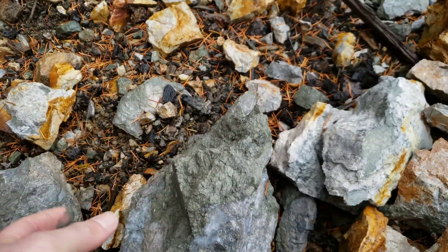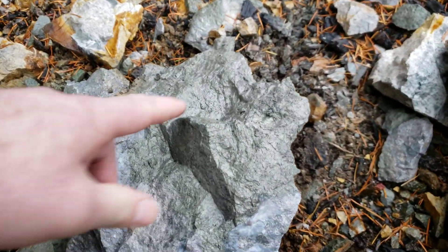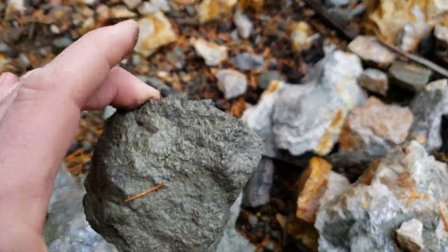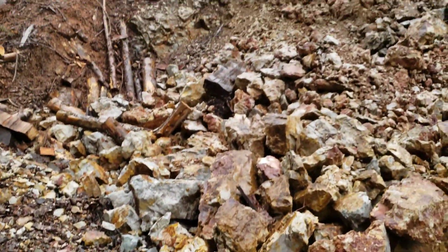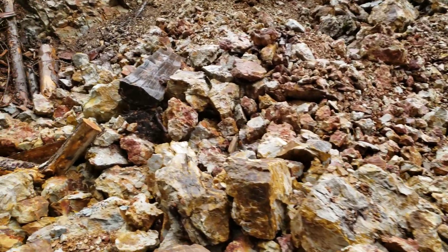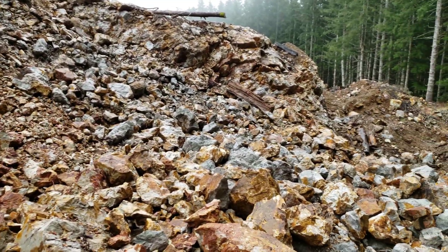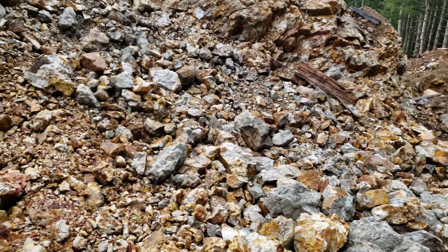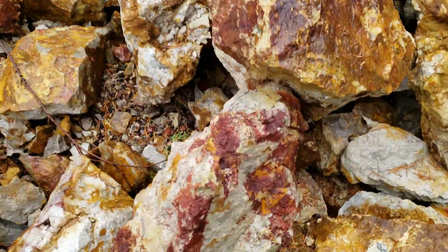So that's just all sulfides right there. Pure pyrite, everywhere. There are okay values in this. We just thought we'd stop here and show this — we're in the vicinity doing some work on another part of the claim.